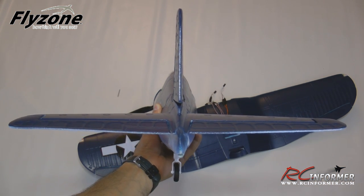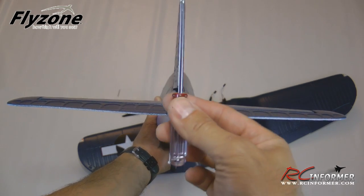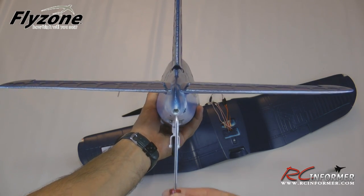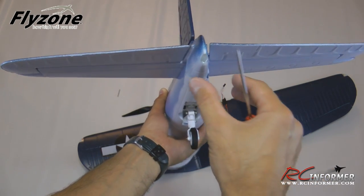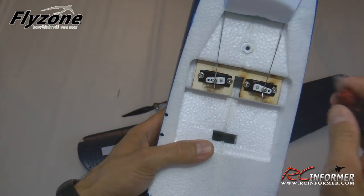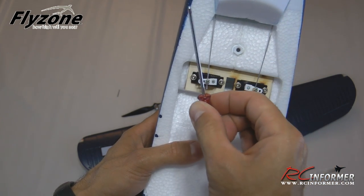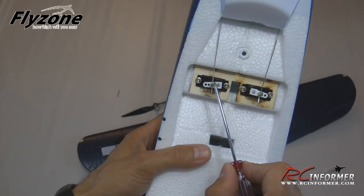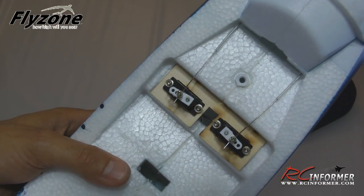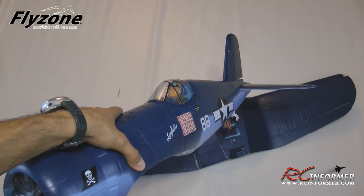With your rudder completely installed, check it from behind to make sure it's in neutral position. Also check your tail wheel to make sure it's neutral — both should line up pretty well. Once your rudder is neutral, come back to the servo, line up the horn roughly perpendicular to the push rod, then go ahead and tighten down the easy connector with a little blue Loctite. Servos and tail are completely done.